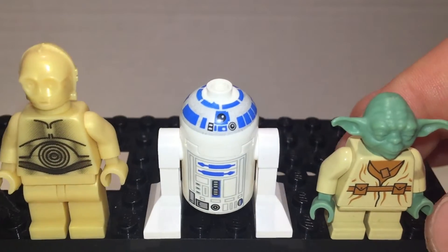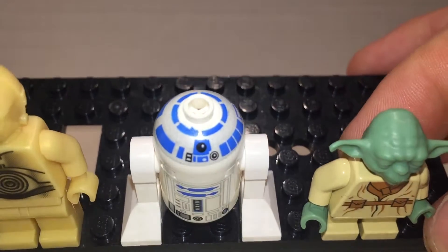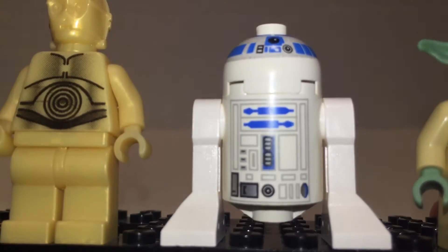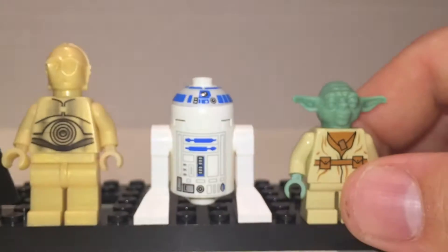R2. I love R2 so much. He's so cute and little — little beeps and boops and stuff. I love the details on this print right here. It's really nice. Really good.